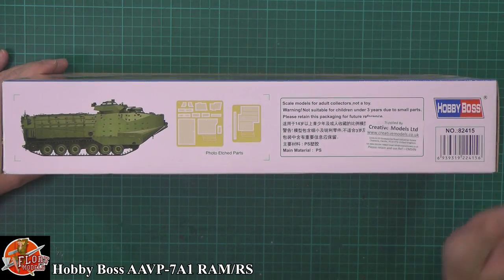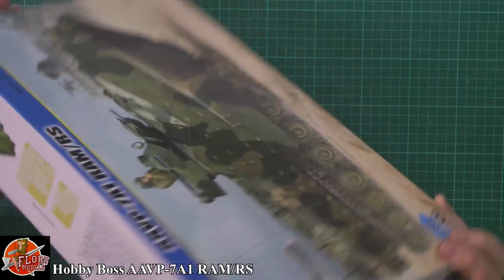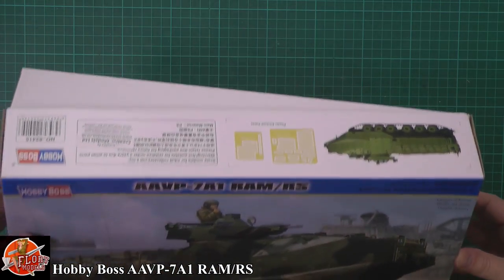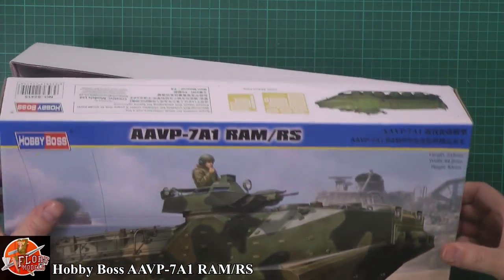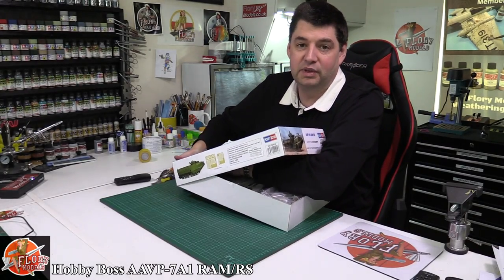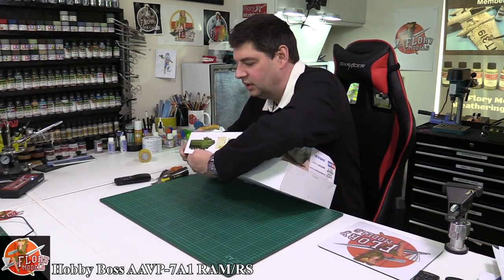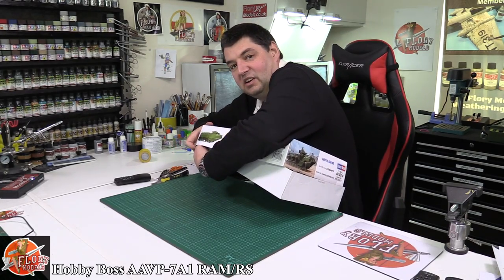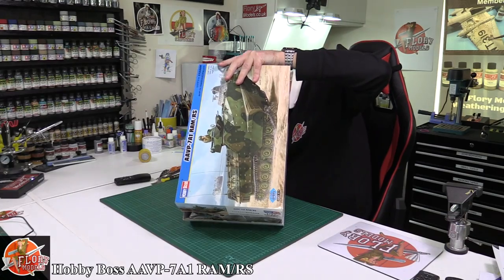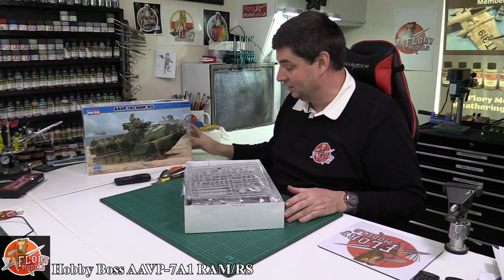On the box it's pointing out we get some nice photo etched grills which add a lot of detail to the build. Now I haven't been in here at all - amazingly I've had it almost a year. I can't even get in the box - it's glued itself shut, which proves I haven't been in here.